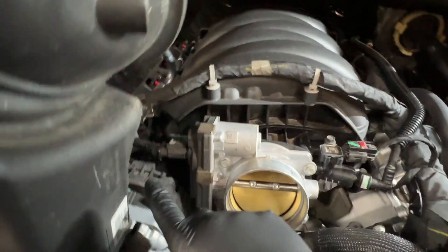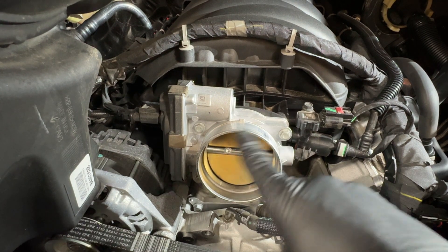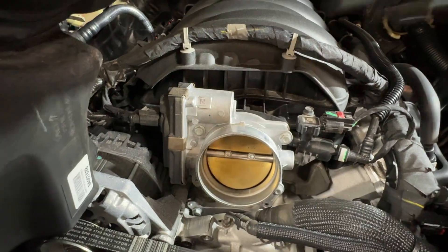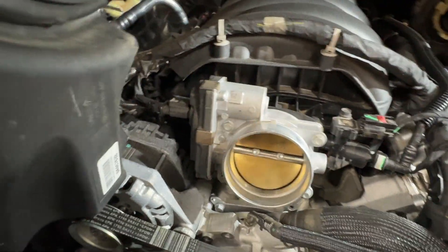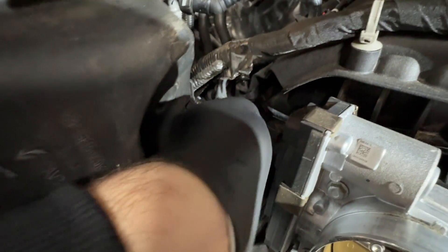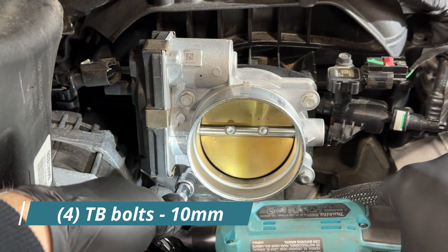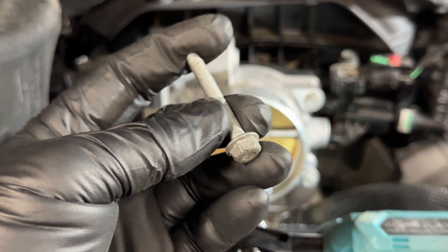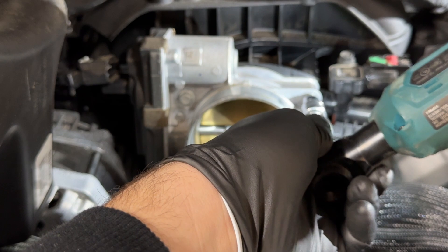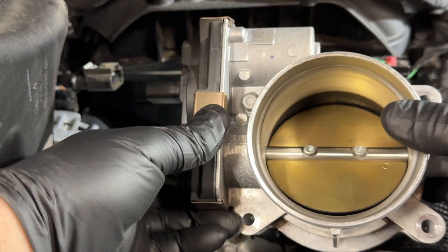Here's what the throttle body looks like — we've got one connector on the left and four bolts around it, which are 10 millimeters. Remove the connector: there's a gray locking tab — slide it open, then squeeze and pop it off. These are 10 millimeters — get them cracked loose, then take them off. Save these because you're going to reuse them. Support the throttle body with your hand, take off that final bolt, and it should come off pretty easily.